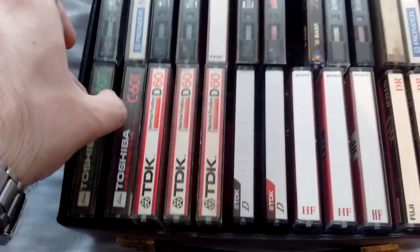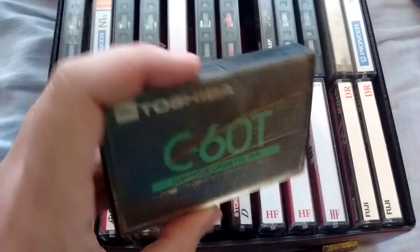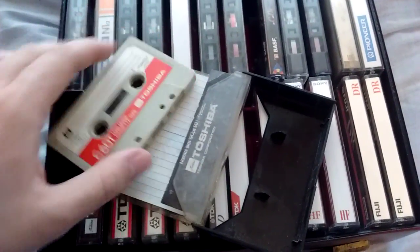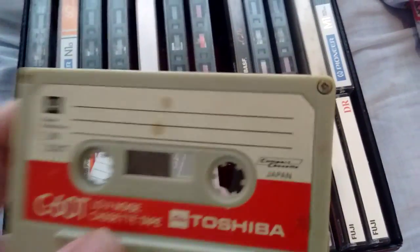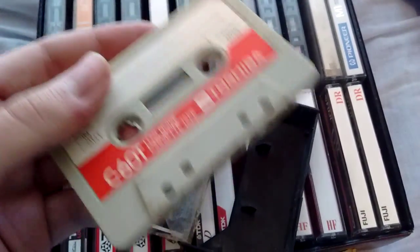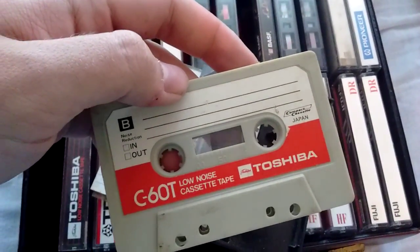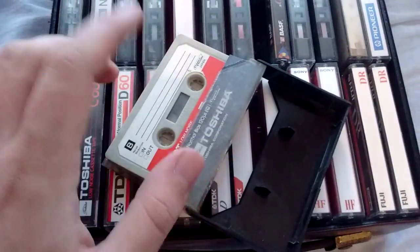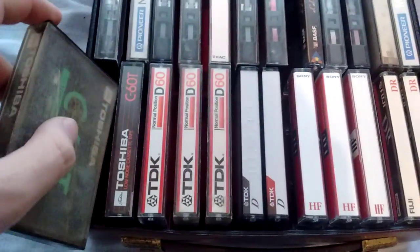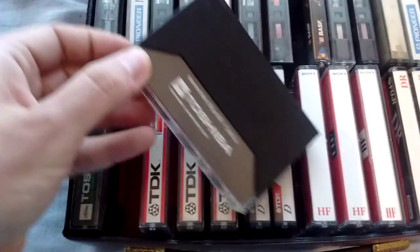Let's start with these. These Toshiba C60Ts — as you can see, the case of this one isn't in good shape at all. Pretty standard cassette. This one's probably from the 70s. As you can see, the compact cassette logo is still on it — a normal type 1 cassette tape. It doesn't even mention it is a type 1 tape. So, probably from the 70s. Probably sounds like crap. I'm not going to use these, but it is cool to have such an old cassette tape. This one's the same, just with a red case.